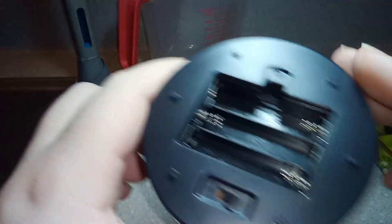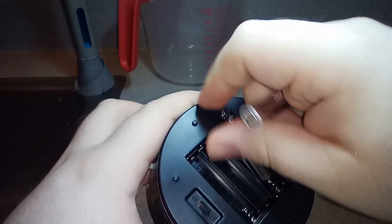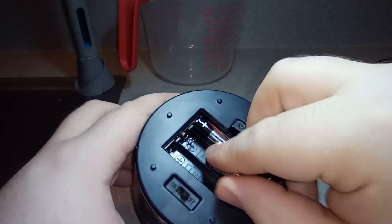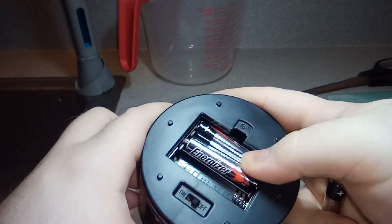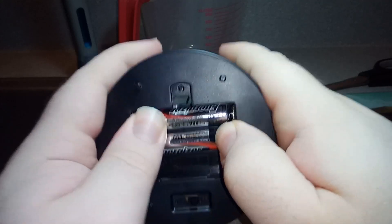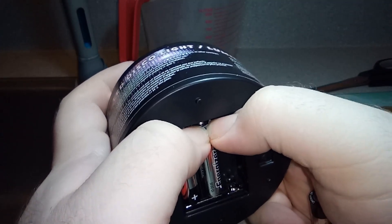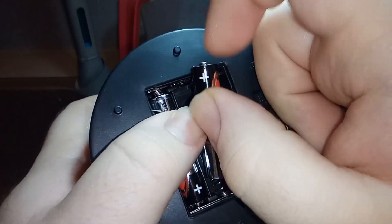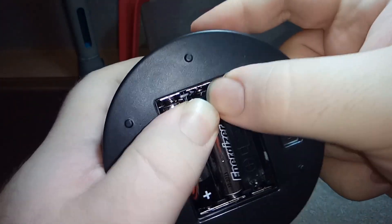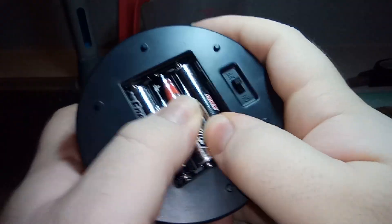Let me go ahead and pull the secret batteries out of my pocket — we have the Energizer bunny batteries. Personally not a brand I would use, but why not. Some of these are kind of hard to place in, not really enjoying that aspect of the device so far. Some of them don't want to go in — but okay, we got it.